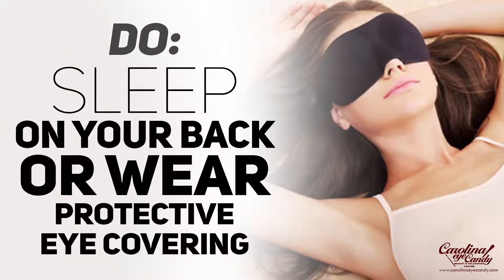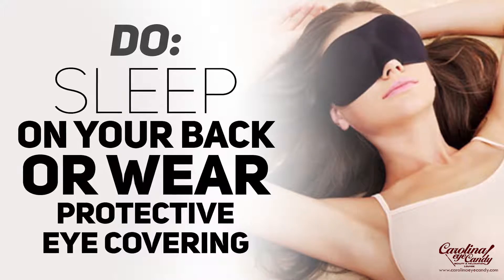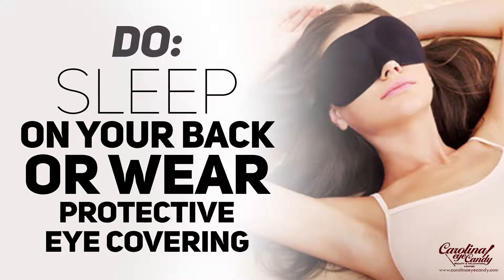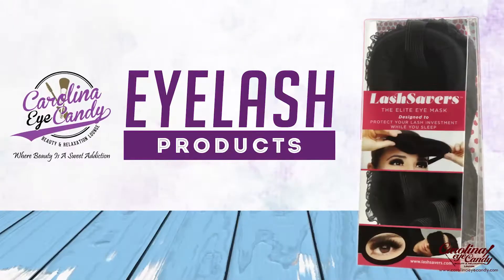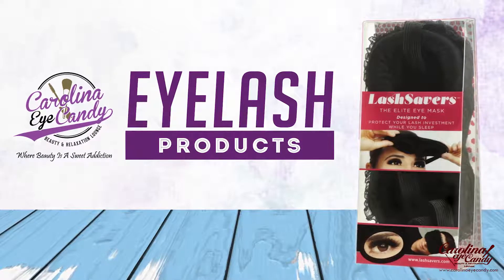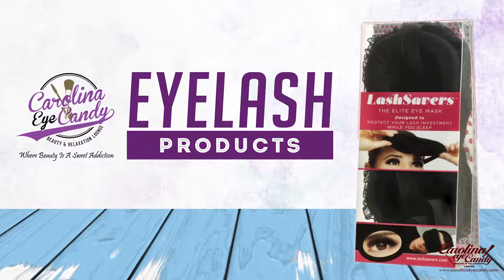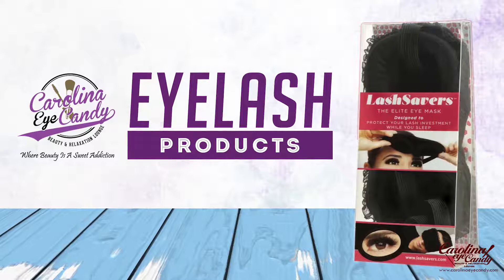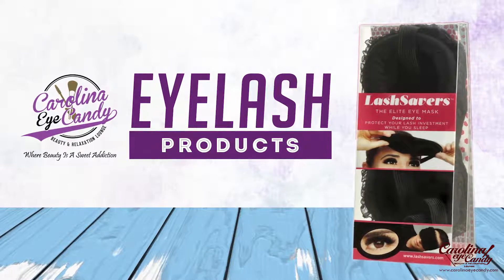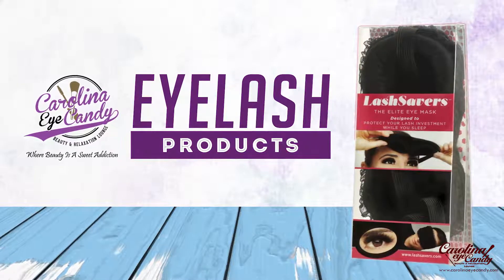Do sleep on your back if possible. If it's hard to sleep on your back, we suggest you wear protective eye coverings to protect your extensions. We have an amazing eye covering that is comfortable and cute — it sells out a lot. I wear them at night and they're really comfortable. You can check them out at the link in the description box — they're really affordable as well.